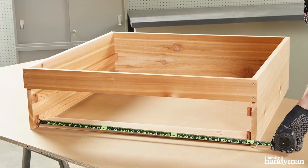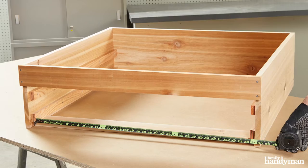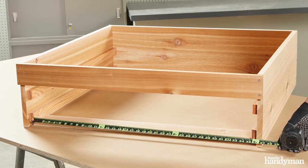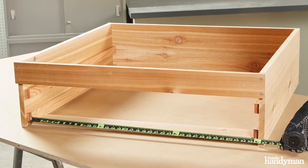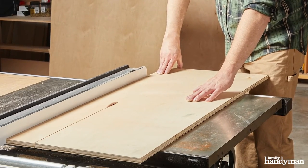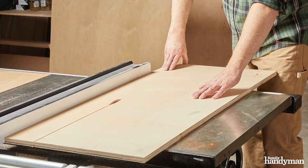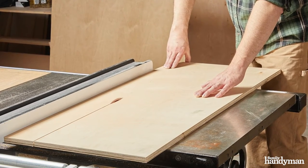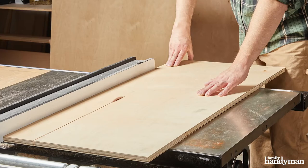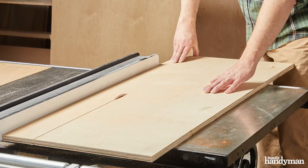The next step is to cut our drawer box. I want to double check the internal measurements before I make the cuts for the drawer box, just to make sure I'm on the right page. For the drawer box in this bed, the sides and backs are at four and a half inches. I'm ripping all the sides and backs on the table saw at four and a half inches, then I'll cut to length on the chop saw.